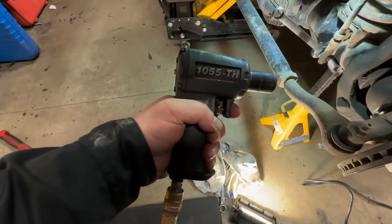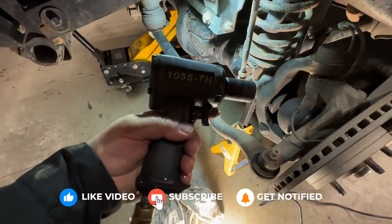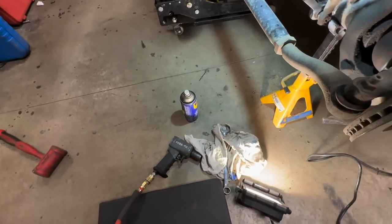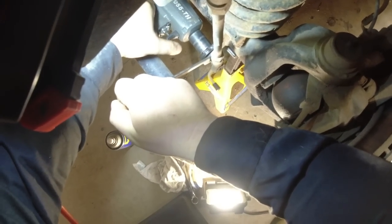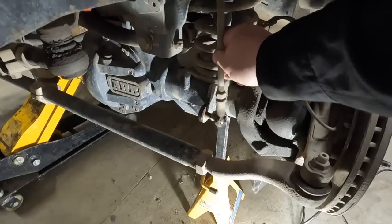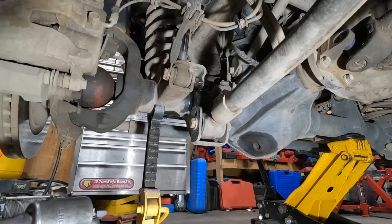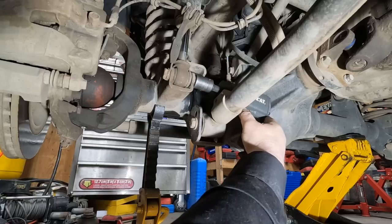Gonna have to resort to air tools now since the Milwaukee died. Got the Air Cat 1055-TH, hopefully should bust that nut free. Air tools will last virtually almost forever where electric tools are already starting to fail me. Gonna weasel the Air Cat in with a little tiny extension to get that shock bolt out.